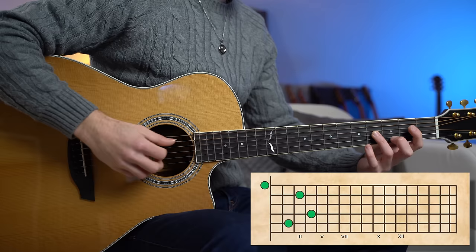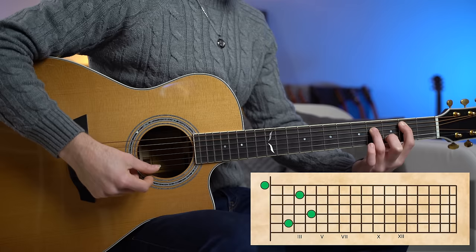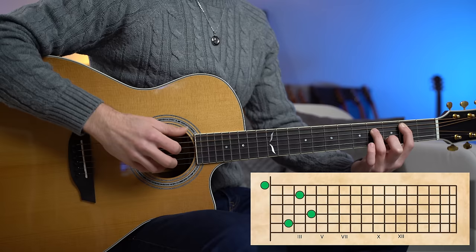Now for the B minor — beautiful chord — it's a minor 11th chord, or add 11th chord in this case. We are playing the root note B, D, perfect fifth F sharp, minor third D, and the perfect 11th, the note E.